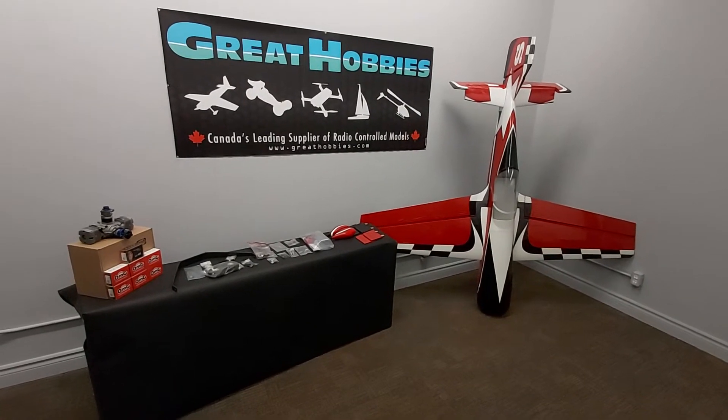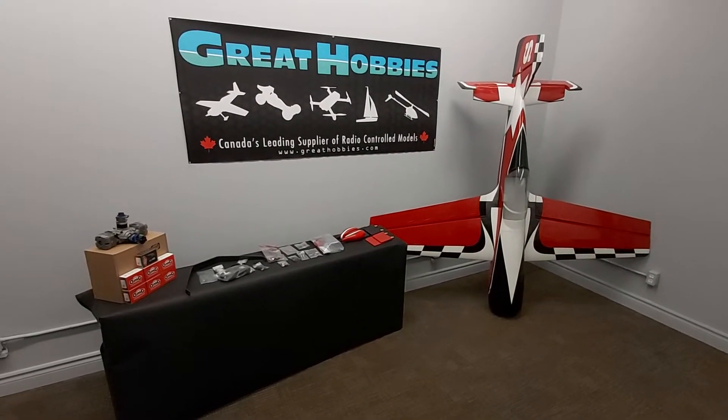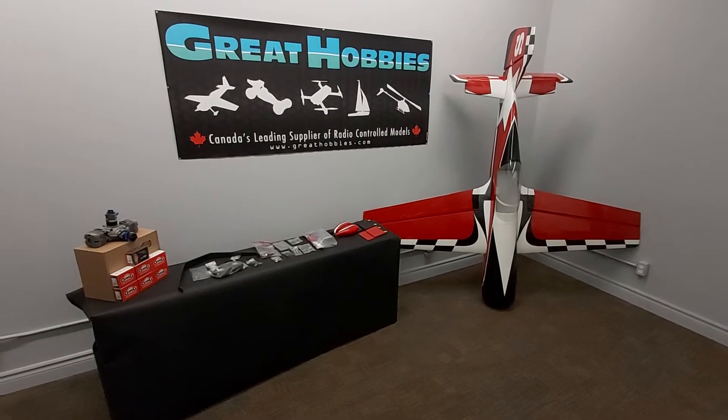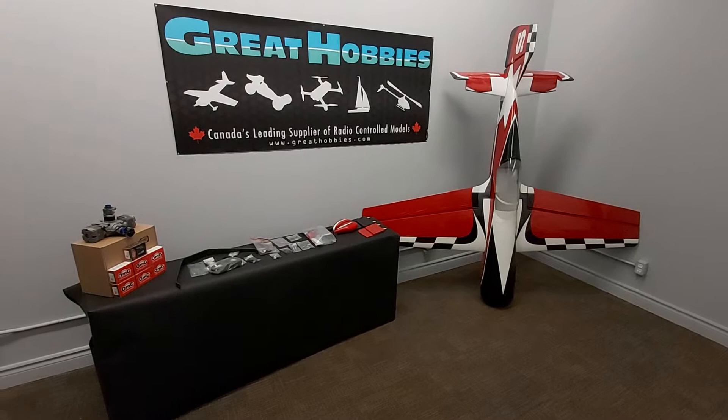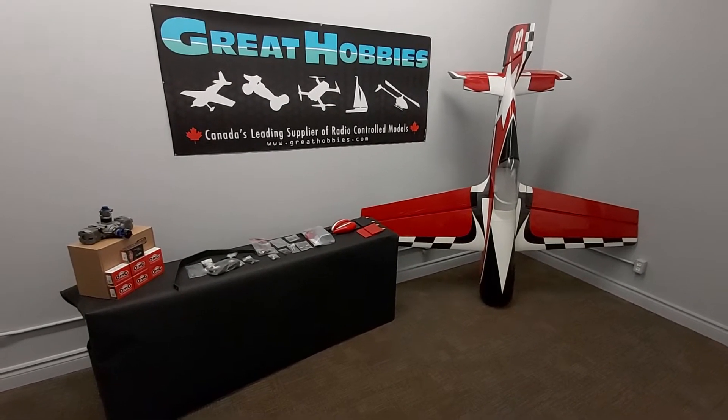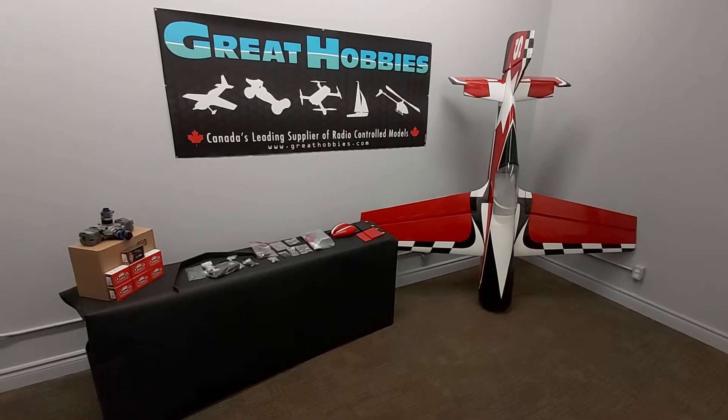Welcome to our new studio at the Ottawa Store, Great Hobbies. We're taking a look at the new Goldwing Sukhoi, and this is the 50cc class airplane — 88 inch wingspan, about 82 inches long from the cowl to the tip of the rudder.